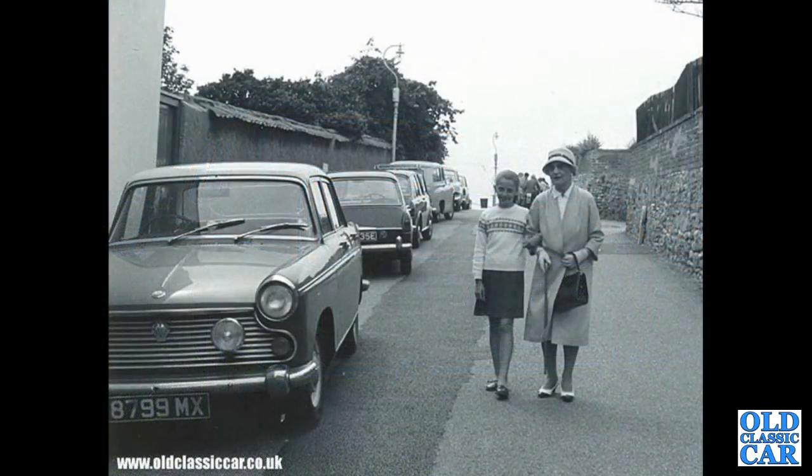Another oldie-worldie photograph — a Morris Oxford, 8799 MX. It's a Series 6, probably one of the earliest examples; they came out in 1961.